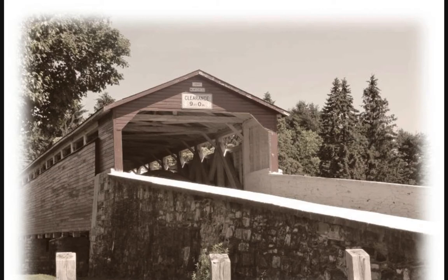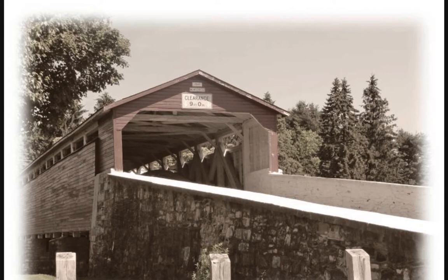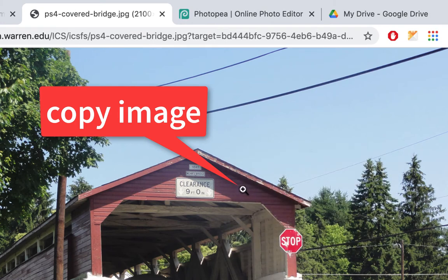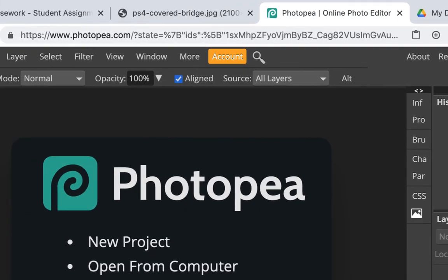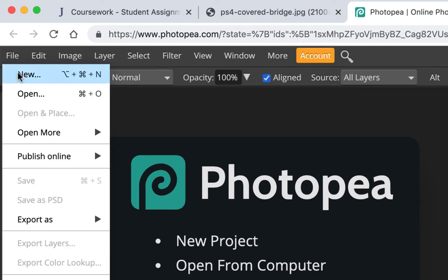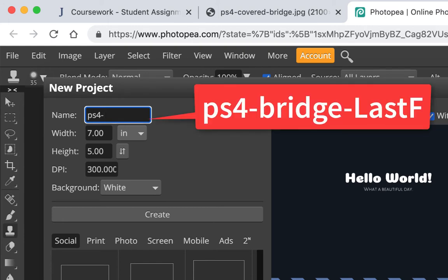This is our sample, and this is our original that we're going to work with. I'm going to close the sample and copy the original — you can download it and open it, or just copy it. I'm going to right-click and say 'Copy Image.' Now I'm going to go back to Photopea and do the same technique whether you're using Google Drive or not, to make the Photoshop file first. We're going to put this image into a Photoshop file. Go to File > New in Photopea, and you can call this PS4-Bridge.